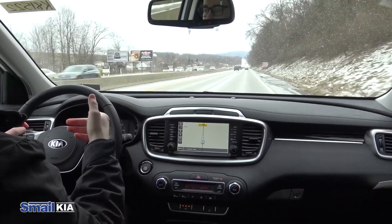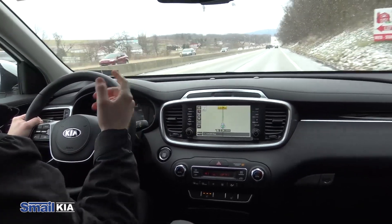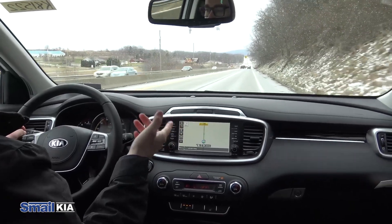I have lane keeping aid enabled. There's a button over on the left here that you have to press and that'll enable lane keeping aid. And if I were to let go of the wheel — you hear that sound? That's lane keeping aid.